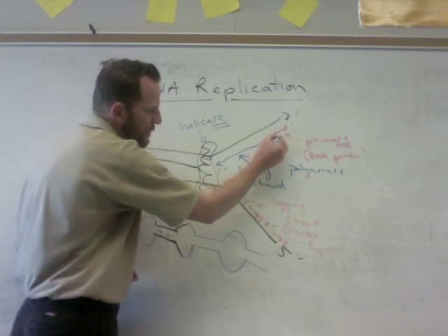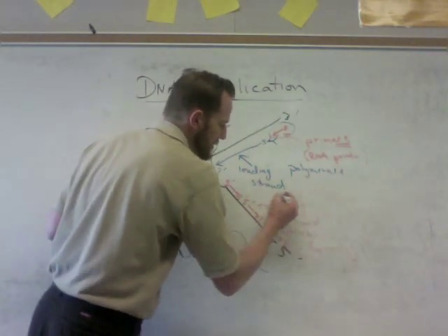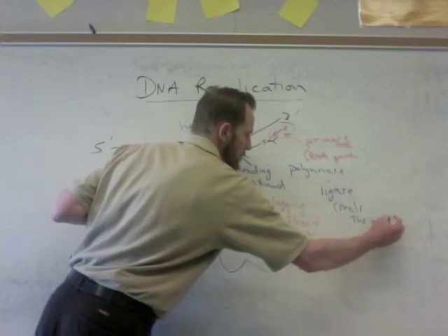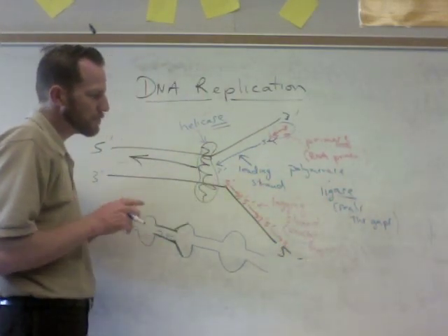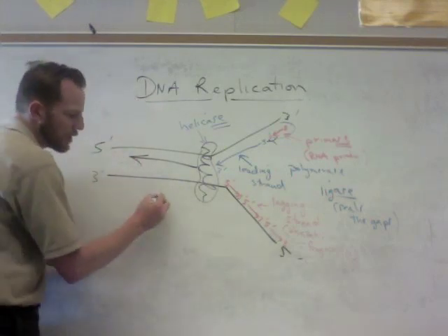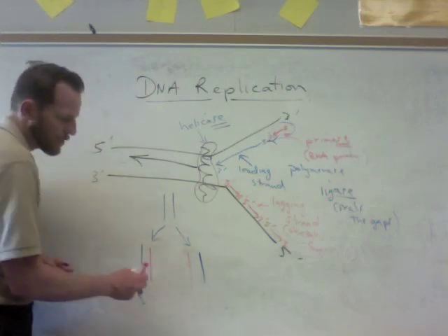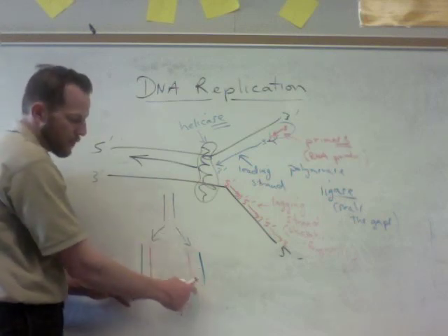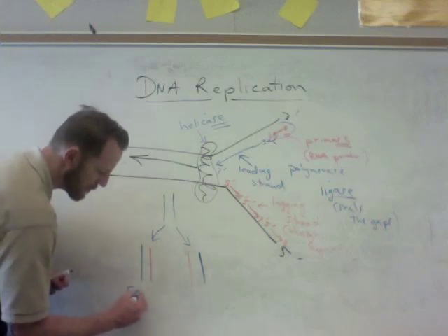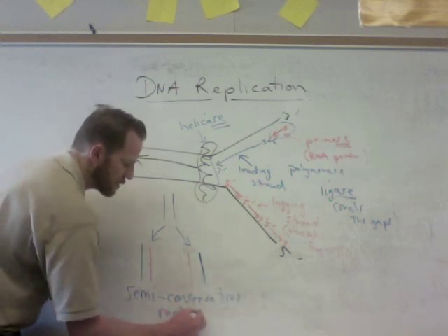To seal the gaps — because we have lots of little gaps — we have to replace the RNA and seal up the Okazaki fragments. That's done by another enzyme called ligase: ligase seals the gaps in the DNA. At the end of DNA replication, you end up with identical copies. You started with an original DNA molecule, split it up, and new DNA got made. You now have two new pieces of DNA identical to the first, each half old and half new — and that is called semi-conservative replication. 'Semi' meaning half, 'conservative' meaning saved.